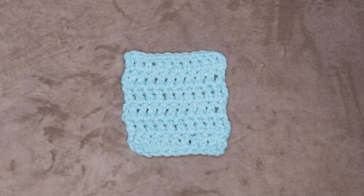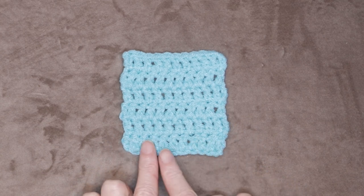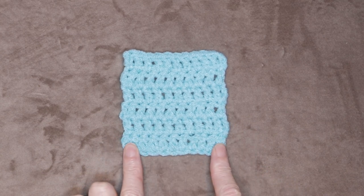Hi, this is Krista at the Secret Yarnery. Welcome to How to Crochet for Beginners, Class Number Six. Today we are going to be learning double crochet.